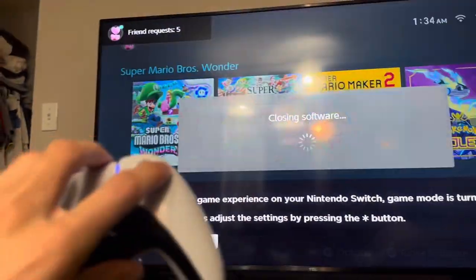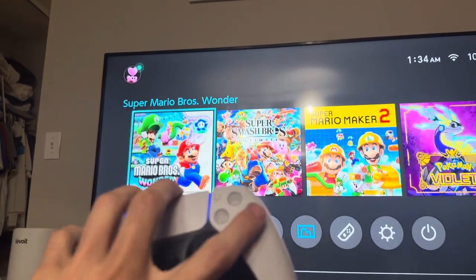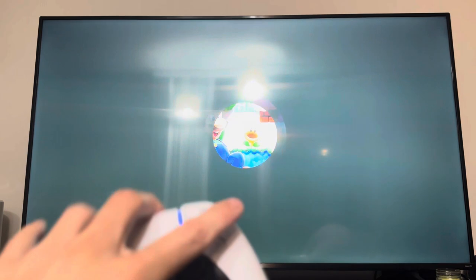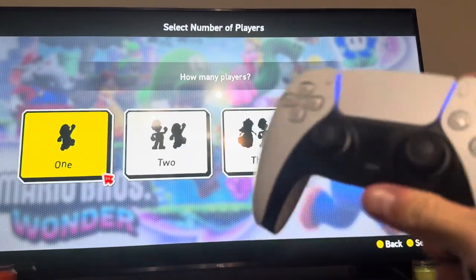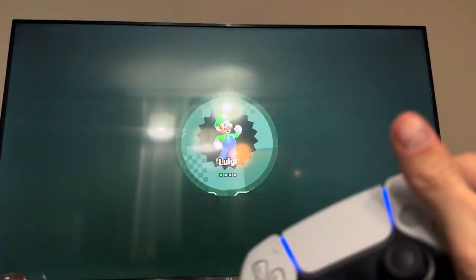Let me close it — sorry you can't see that. I'll load it up and then we'll see if it works. All right, there we go.